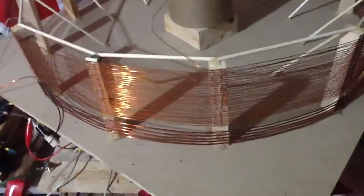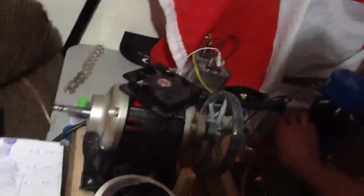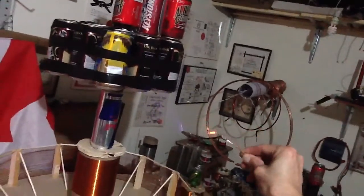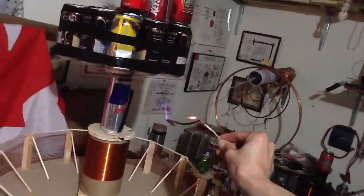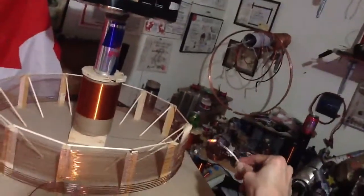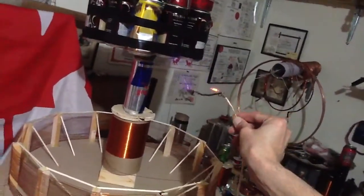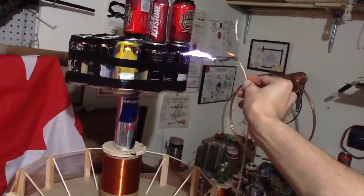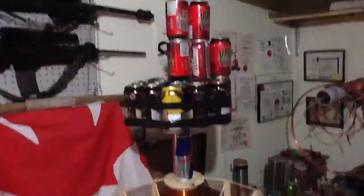Let's hope the whole thing doesn't come down on us. I can hear the breakout. Anyway, pretty cool stuff — enjoy.